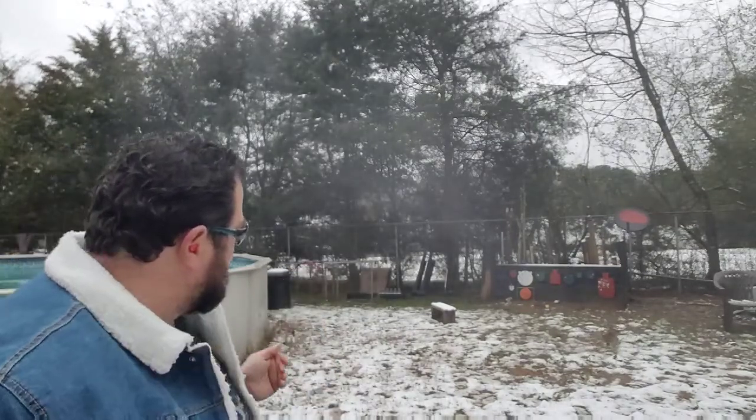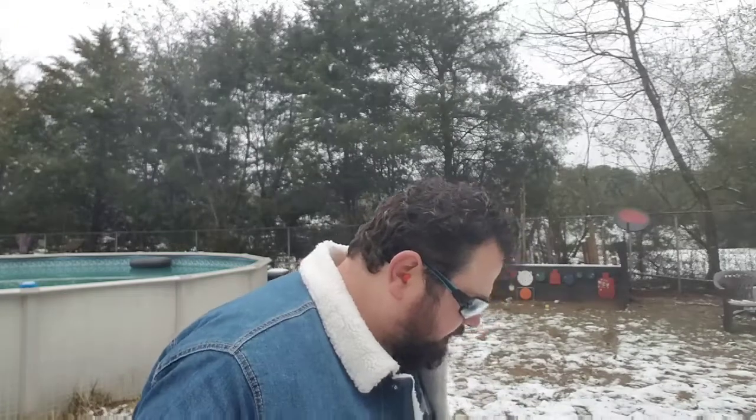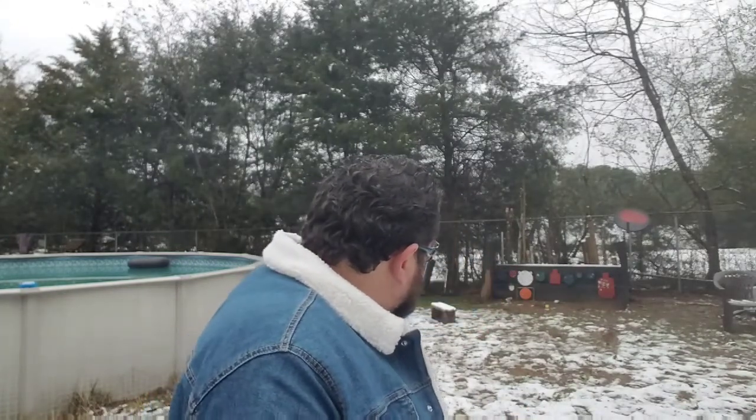I think I might have missed one on that. Not too shabby, not too shabby. Now we're going to load these magazines back up, and we're going to actually see if we can play some music with the steel and do some target transition.